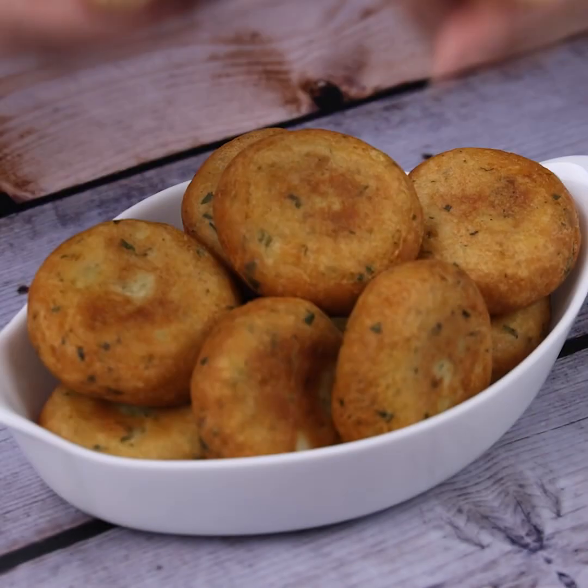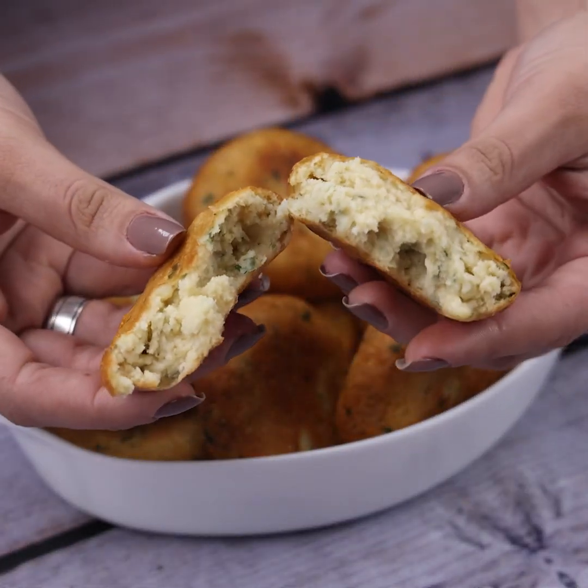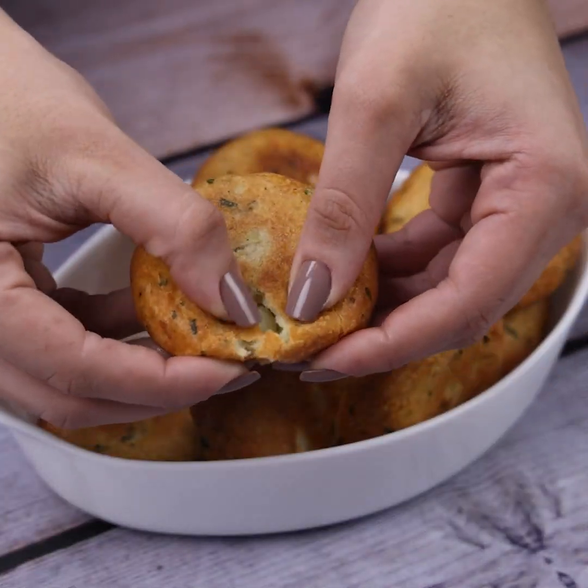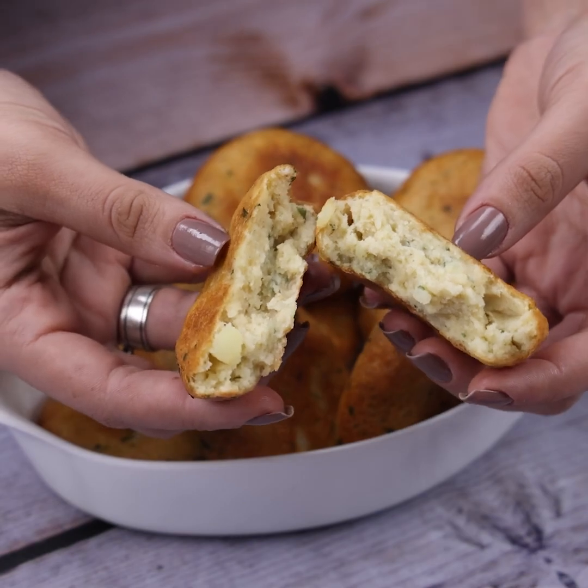I guarantee your friends and family will love the results so much that they will even ask you for the recipe. I hope you enjoyed this recipe. Thank you so much for joining us here — I'll see you in the next video. Bye bye!